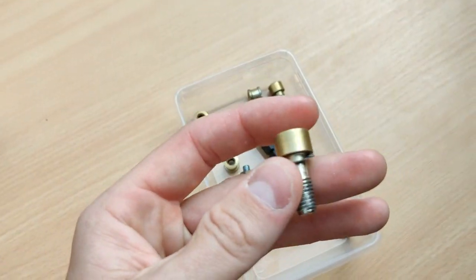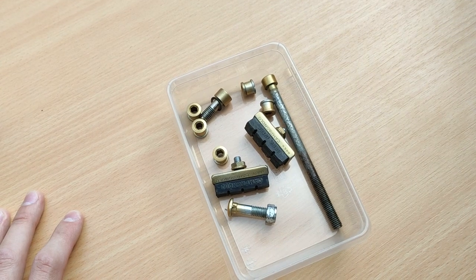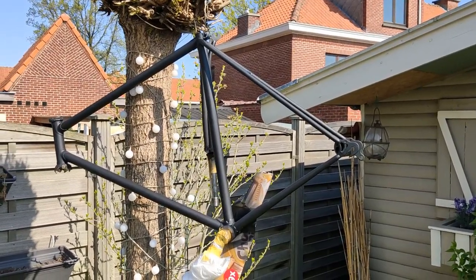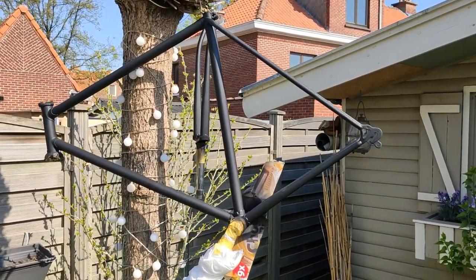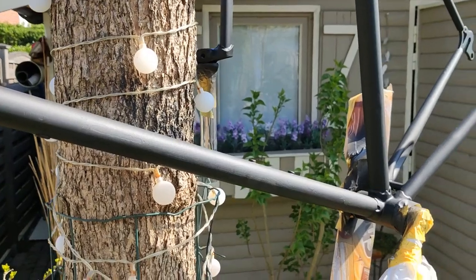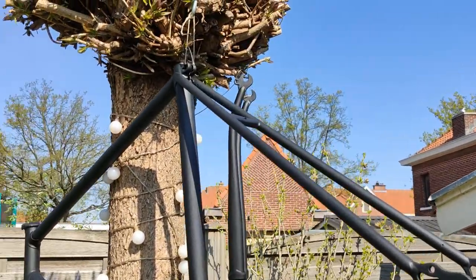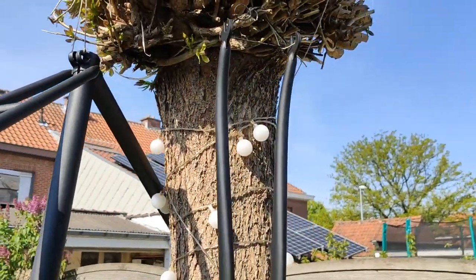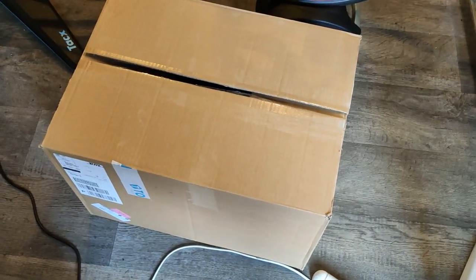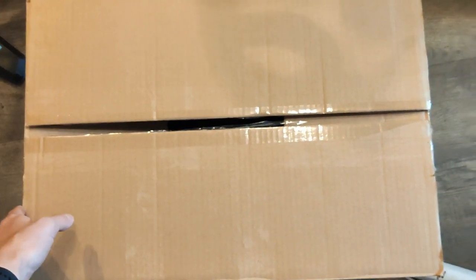This is also for the stem. Now I'm waiting until my paint arrives for the bike frame, and then I'll do an update. So this is how the bike looks right now. This is the fork. I just got a package delivery — let's see what's inside.